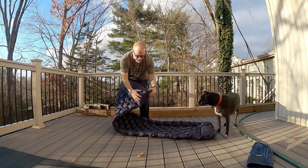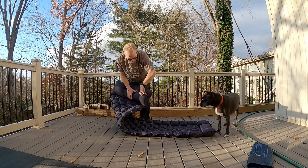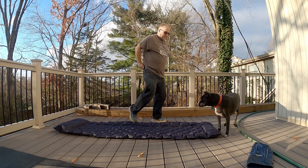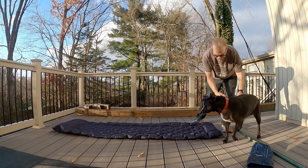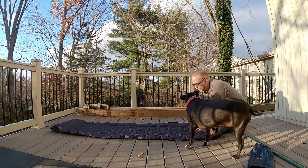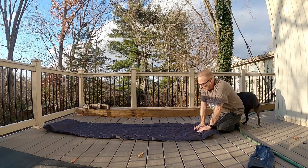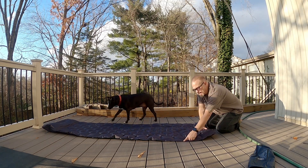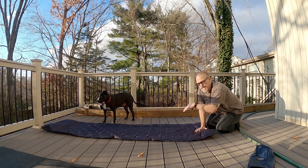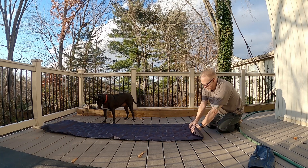This is where it's impressive. When it's time to deflate — it deflates with a quickness. Now per the instructions, you are supposed to roll it this way, from the pump to the head. It has snaps along each side so that you can actually join multiple of these together. There's pretty much no limit to that because they'll all have snaps and they'll all link together.